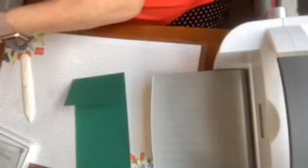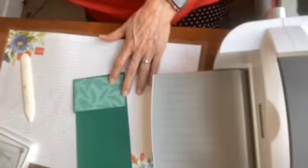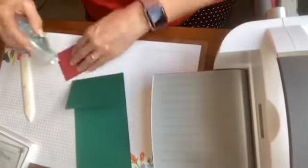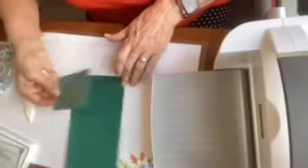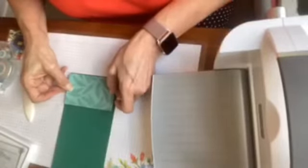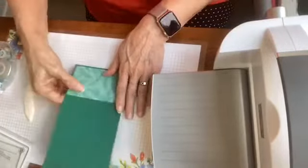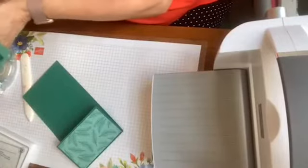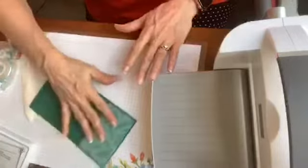I'm going to put a little bit of designer paper on it. As I mentioned before, I'm using the Tis the Season paper, which is on sale right now — 15% off. You have the option, if you want some of all the papers, because they are gorgeous — there are 15 sets of paper in the sale — you can do my paper share, which gives you a fourth of a package of all the papers that are on sale.